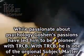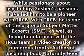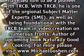While passionate about psychology, Goshen's passions have led him to be a pioneer with trcb. With trcb, he is one of the original subject matter experts (SME), as well as being foundational with the trcb team in video creation on numerous fronts. Author of the upcoming book Naturally Good Cooking. For more, please visit www.michaelgoshen.com.